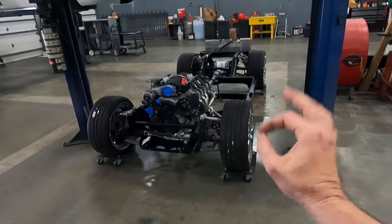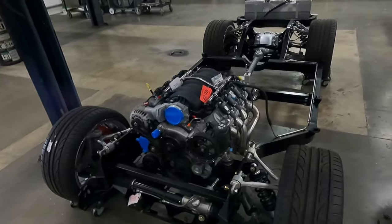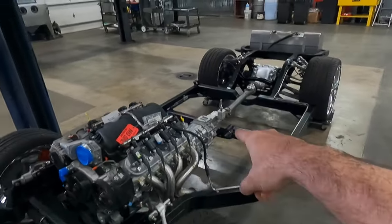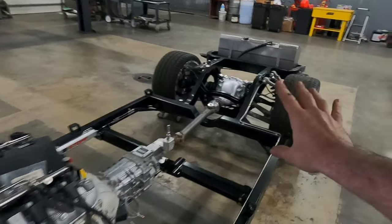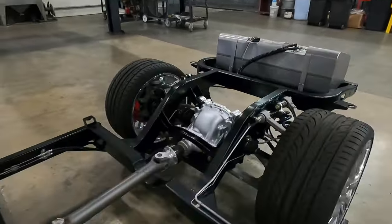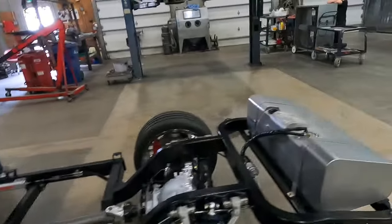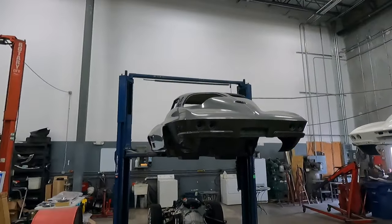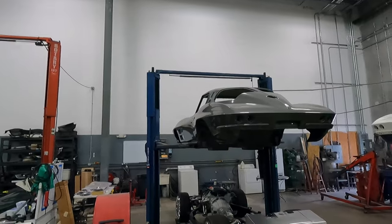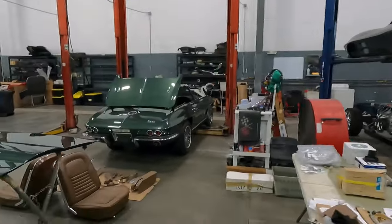In the meantime, we have an LS7 570 horsepower crate motor — this thing is awesome. You'll notice the Tremec TKX behind it, billet rear differential, and all C7 components for the suspension. It's a really, really cool package. I am excited because this owner has incredible vision about what he wants to transform this car into, and it is going to be so much greater than what you see right here, so you'll have to stay tuned for that.